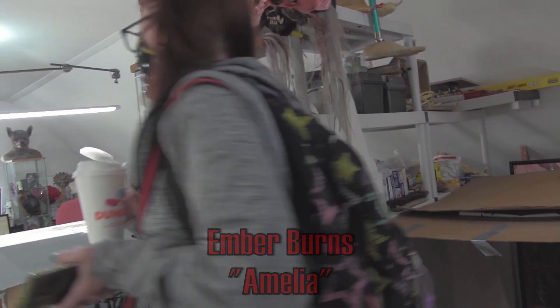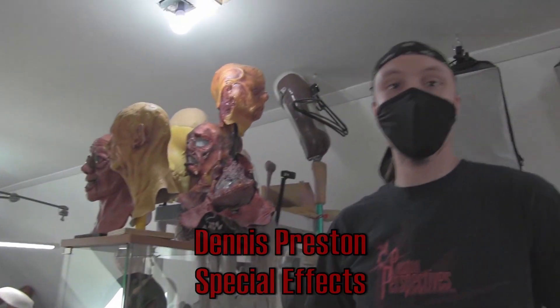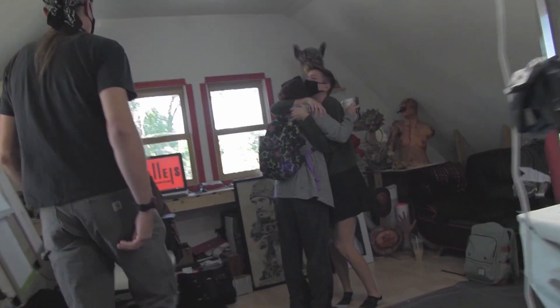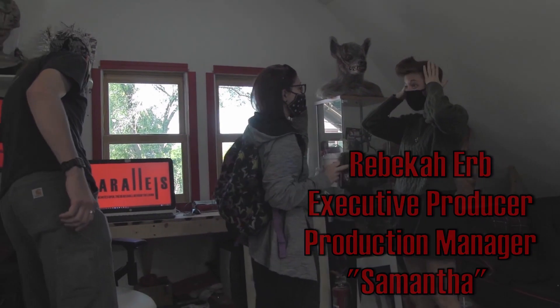Welcome. I am here. Hello! Am I in frame? I don't have teeth. I don't either. It's so nice seeing you. You look good. It looks so thin. I know, right?